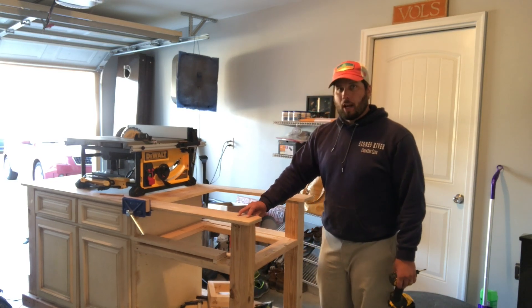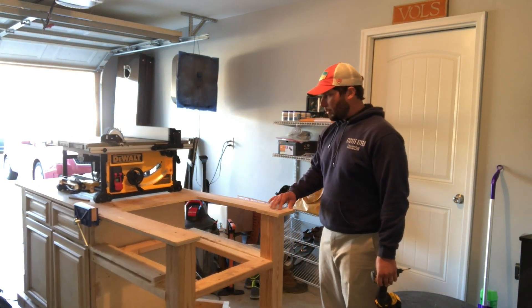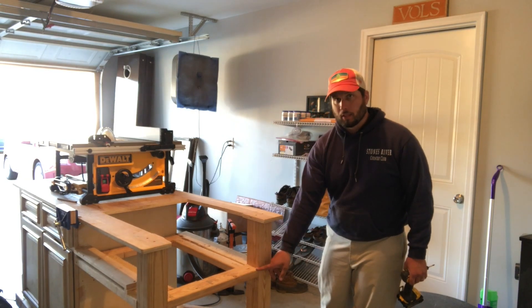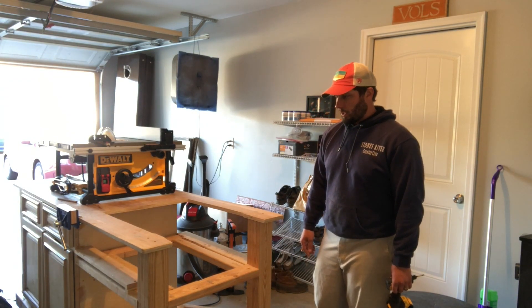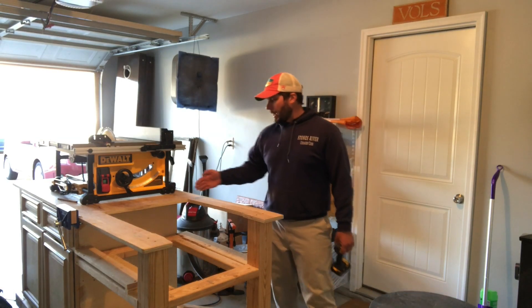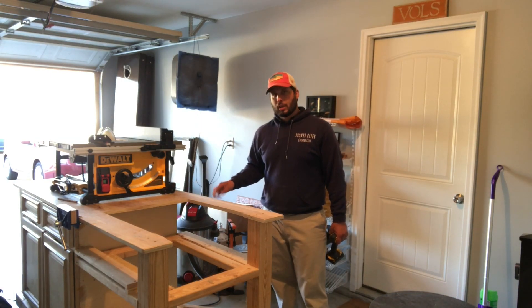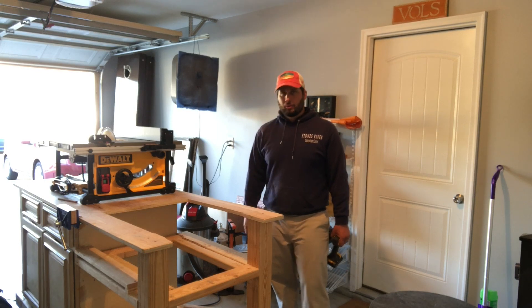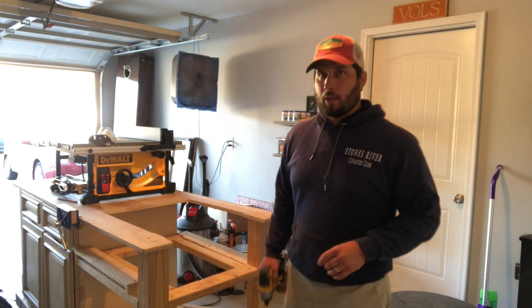I've got two screws in the top of each of these 2x4s — I think I'm going to leave those. My next step will be to cut these 4x4s with a sawzall, and then I can come back here with a jigsaw, cut the top to size and get that off, and hopefully we'll be pretty close to putting this table saw on.